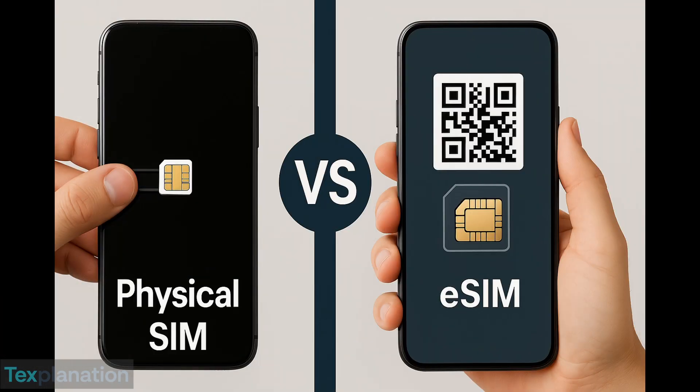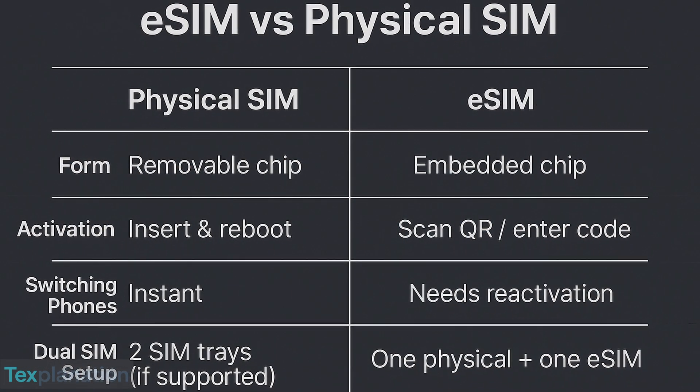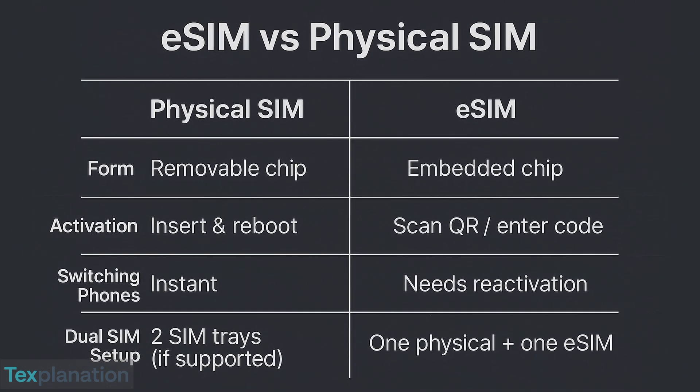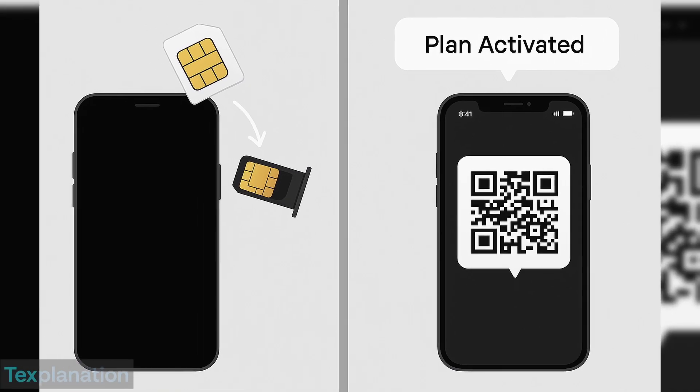Here's a side-by-side comparison. Physical SIMs are removable — you can swap them anytime. eSIMs are built in and activated digitally without needing a physical card. Both do the same job, but in very different ways.